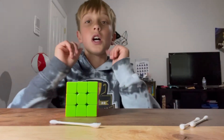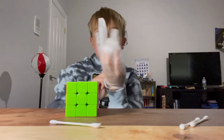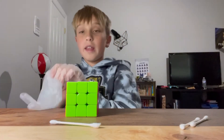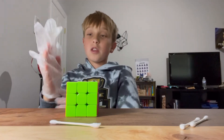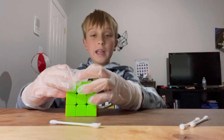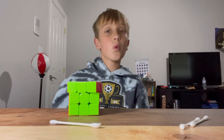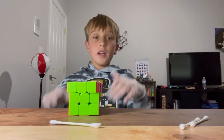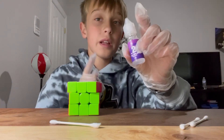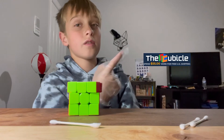Now onto lube — remember those gloves I told you about? This is where they're most needed. Now that we've cleaned and adjusted the cube, it's time to lube it. If you're new to cubing, lubricant is just something you put in the cube to make it turn better or slower, whatever your preference. That doesn't mean pour water, olive oil, or WD-40. You should buy these types of lubes — I'd suggest the Cubicle. I'm not sponsored by the Cubicle, but get them at the Cubicle.